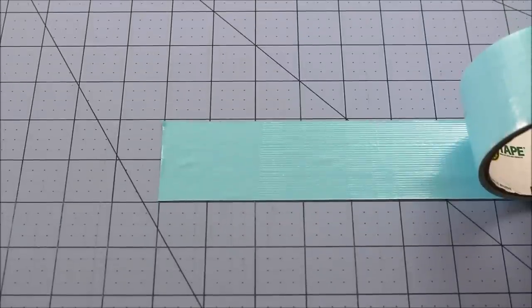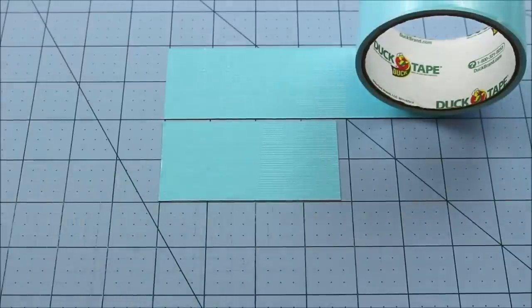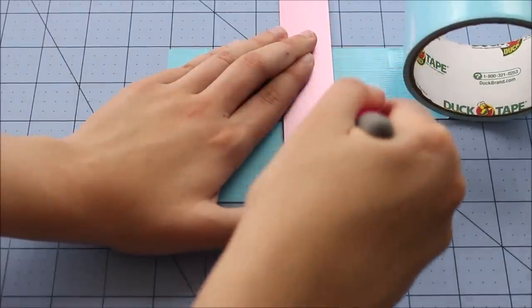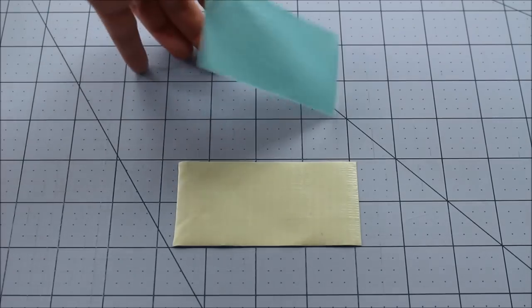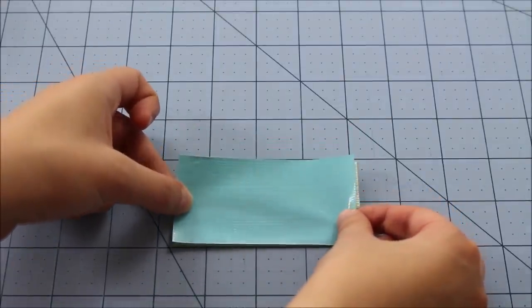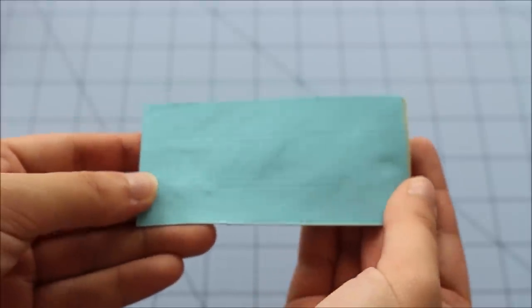Now we're going to make the card pockets. You're going to need four horizontal card pockets and two vertical — I'll show you how to make one of each. You're also going to need two short pockets and I'll show you how to make one of those. To make a horizontal card pocket, you need two strips of duct tape that are 3 and 3/4 inches long. You can also use clear tape on the back of your card pockets but I'm just going to use duct tape. Once you have those two pieces, just stack them on top of each other and you should have your first card pocket.